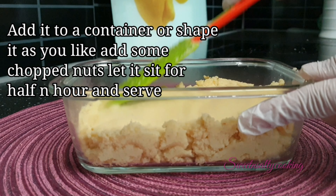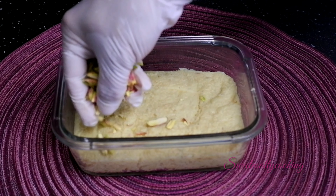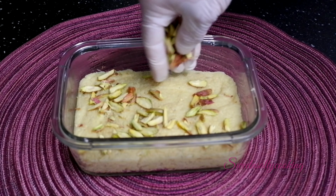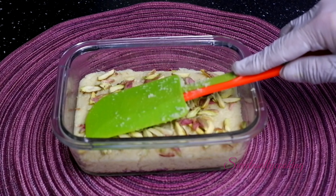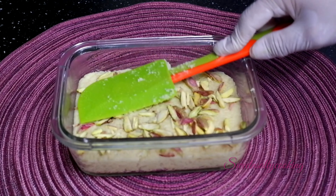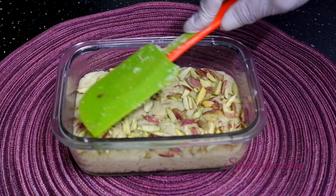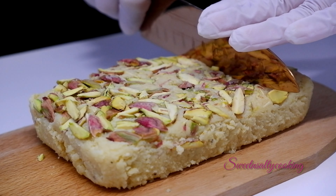Now you need 1 cup of cottage cheese. You will put it in a pan and set the temperature to medium-high heat. Then you will put 1 cup of milk powder and 1 and a half cup of condensed milk. This is sweetened condensed milk. It is made of cheese already, so we will not add cheese.